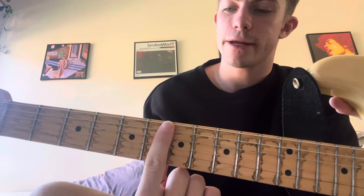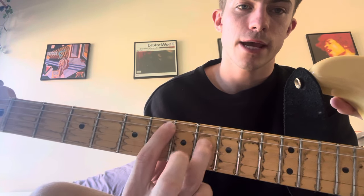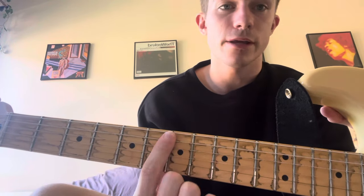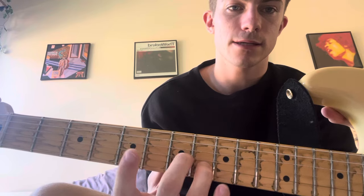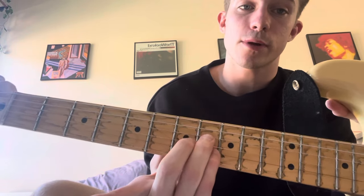You're barring the sixth fret, and you're going 6, 8, 7, 8, 6. So it's like a backwards triangle shape with these last three fingers.